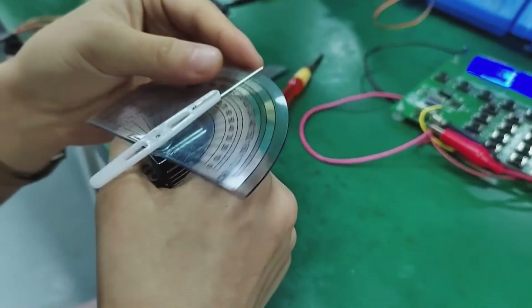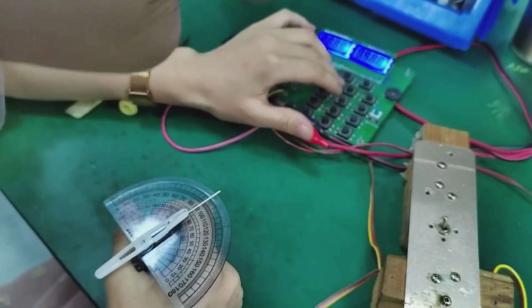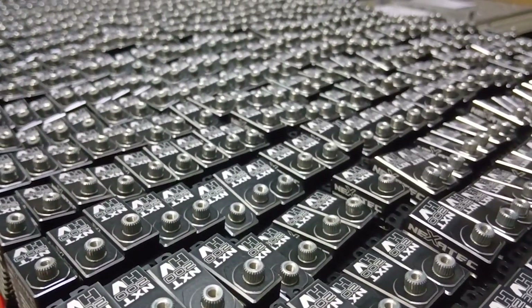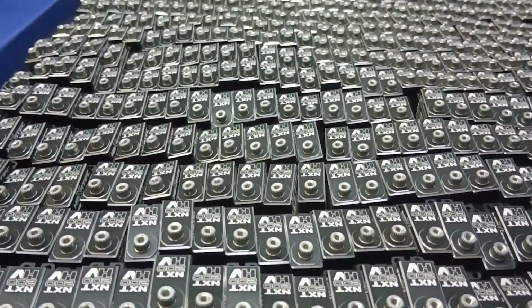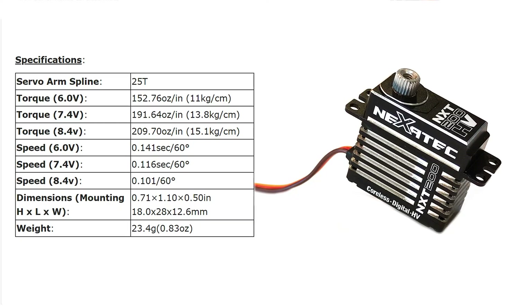After months in the process, we can guarantee these servos tick all the boxes. Hands down, the NXT 200HV is the most powerful, lightweight, high-performance servo in its class that will help you take your flight to the next level. Visit our website for more details on NXT servos at PrecisionAerobatics.com.